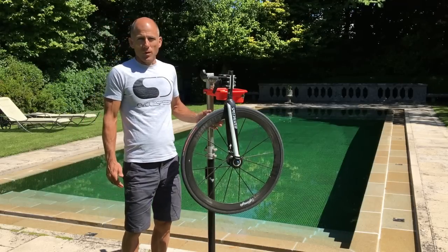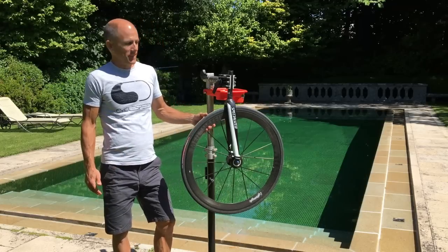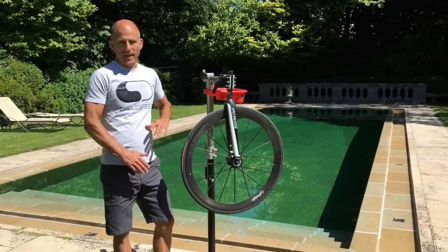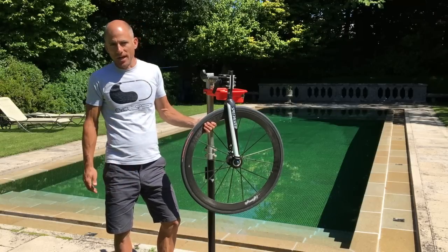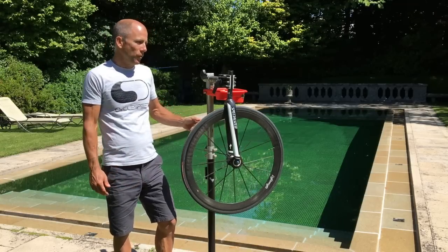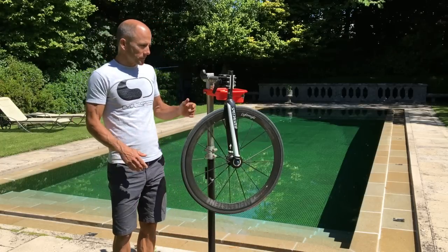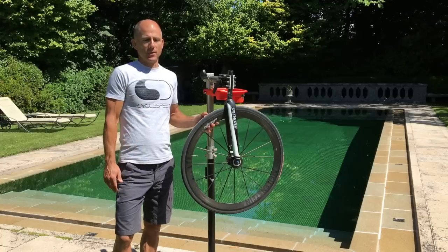As we all know, one of the big selling factors of wheels these days is their aero performance, and every single company will tell you that theirs is the best — they've got the best shape, the best performance at this yaw angle — and they beat all the others. Everyone's trying to outdo each other on aero.